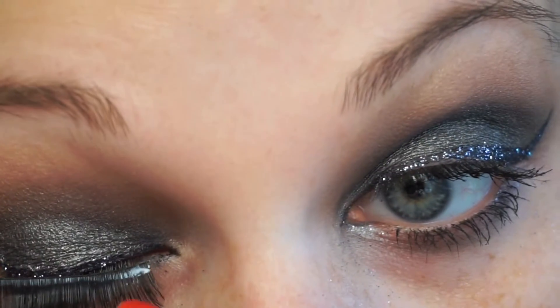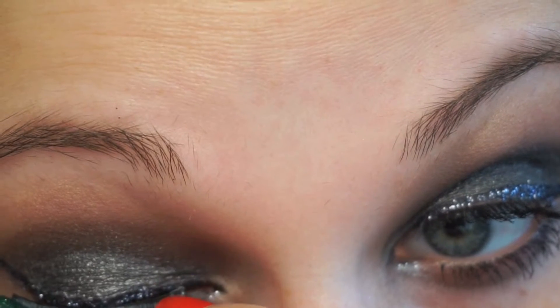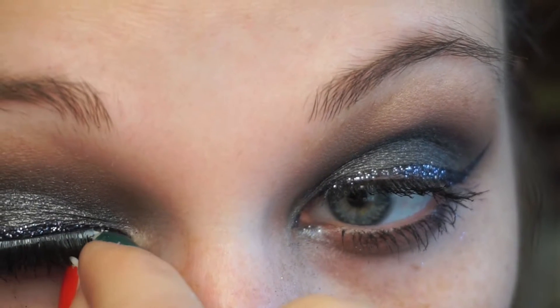I just always trim the eyelashes to fit my eye and then bend them so that they curve to the shape of my eye. It makes it so much easier when putting them on. These are the Ardell 134 lashes.